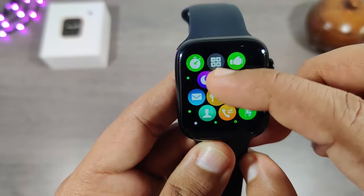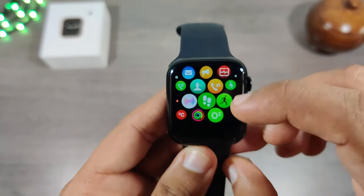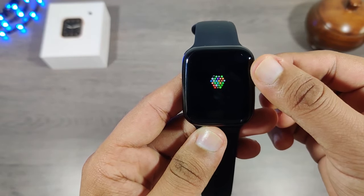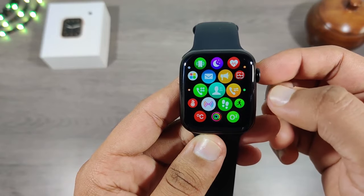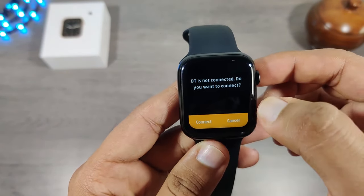This time they have made this watch a bit smoother, and as you can see the honeycomb menu style is much smoother than the previous model. By rotating the crown button we can zoom in and zoom out the menu style, and if further rotated it will open the selected application, just like we get in Apple watches.